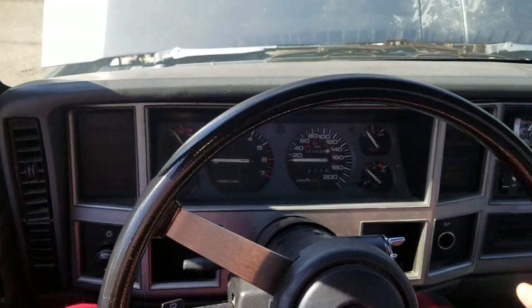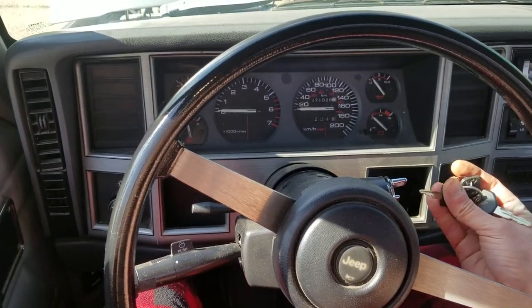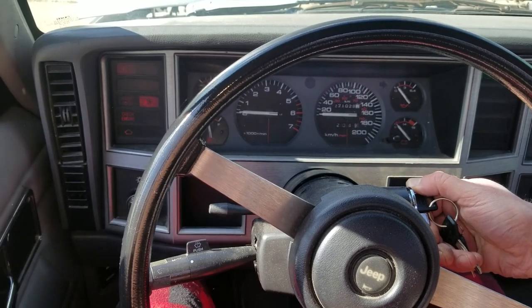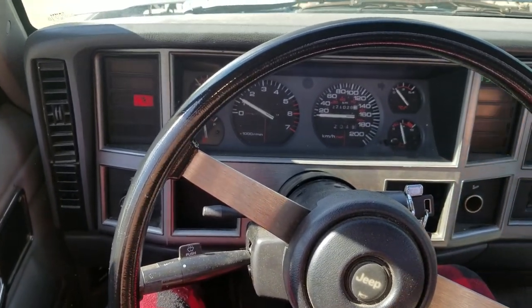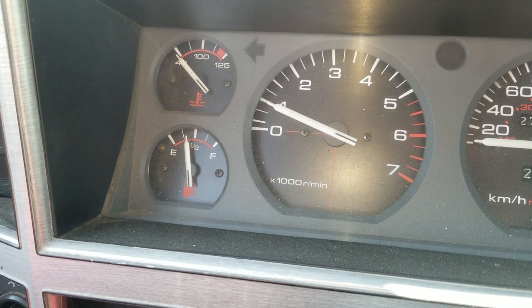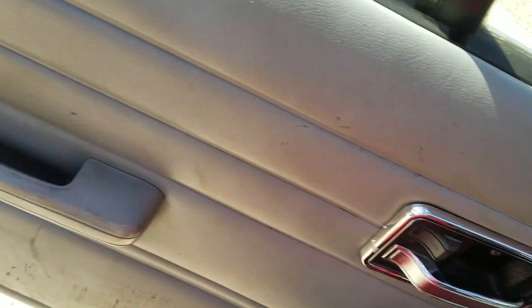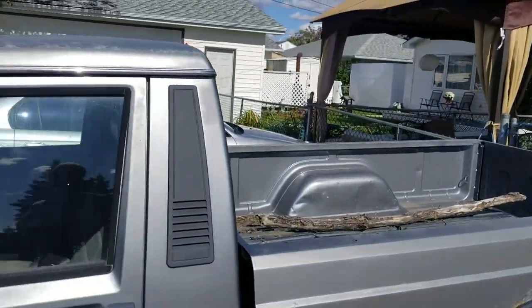All right, we've got temp number two on this old girl. I don't know about this battery. Holy shit, all the gauges are gauging — excellent. It's not even smoking the neighbors out.